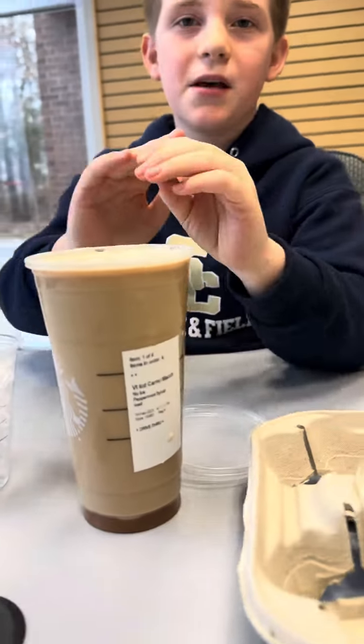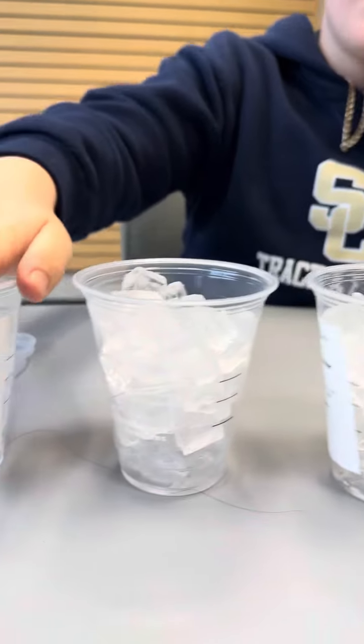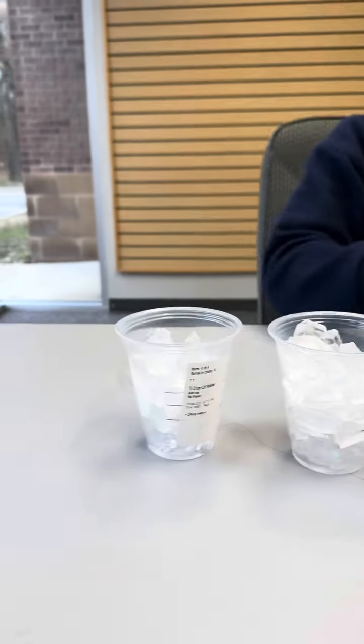Welcome to my first ever TikTok life hack. What we're going to be doing today is: for only six dollars, you can get one venti size of any drink that you want from Starbucks, fill it into each tall cup, and you will have what is worth sixteen dollars for just six dollars.